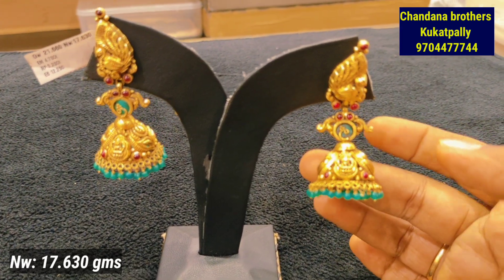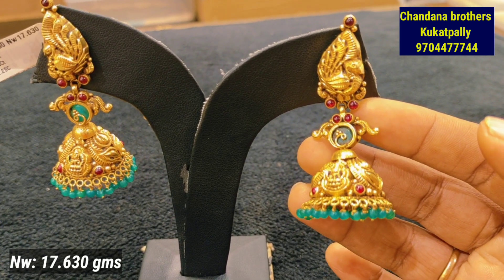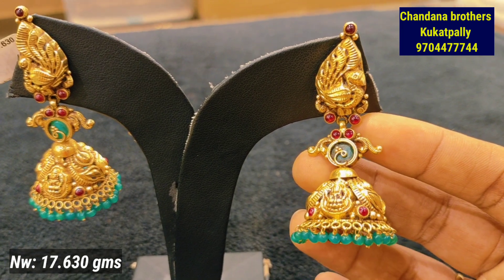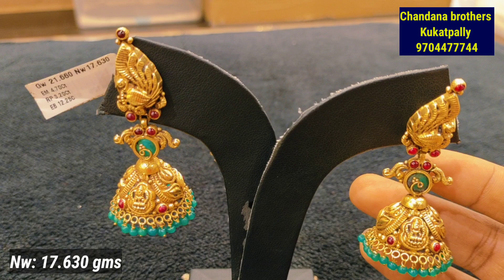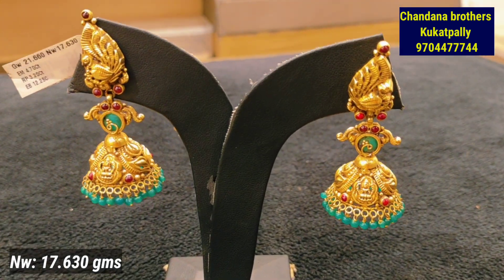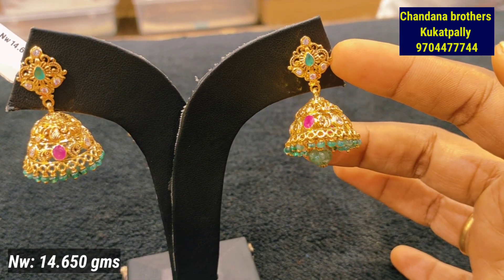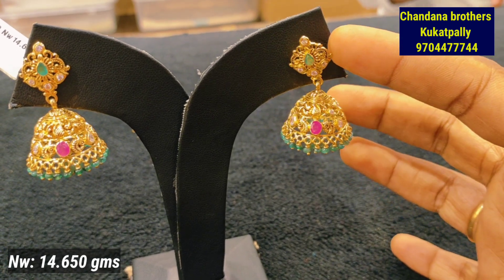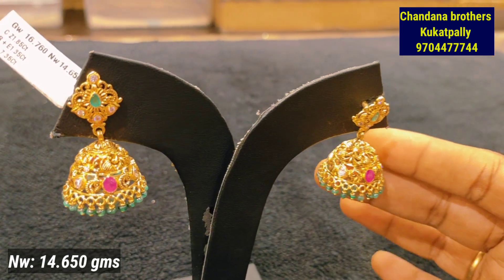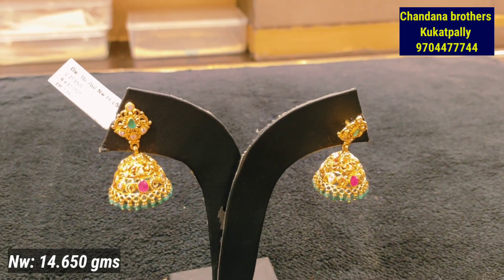This is the next pattern — a stud in the peacock style done with stone finishing with Lakshmi Devi. This is a leafy design. You have the beads collection in the waist of this pattern. Looking at the overall design in Lakshmi Devi, this will be a popular stone look. This is 17 grams. This is the next pattern — not antique style. It is a little gold look with a bottle shape, 14.650 grams, with stone finishing. This is a cut work pattern without Lakshmi Devi.